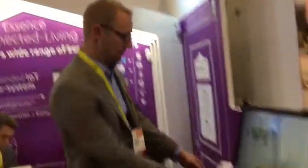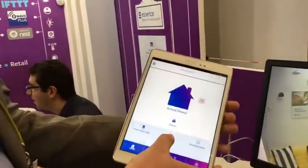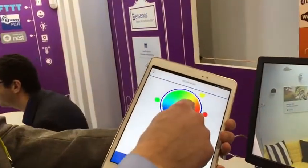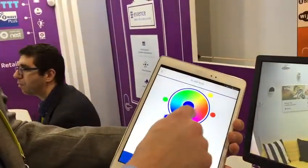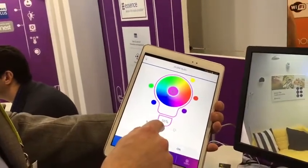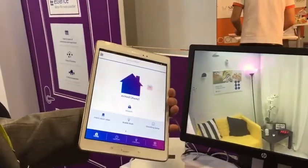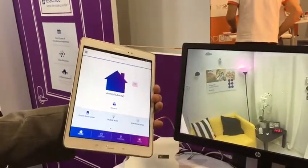There we are. Here's the app. You can actually pick whatever tint of color you want, and you can dim the light. So I'll take it down — if we watch it change, there it goes. Nice pink.